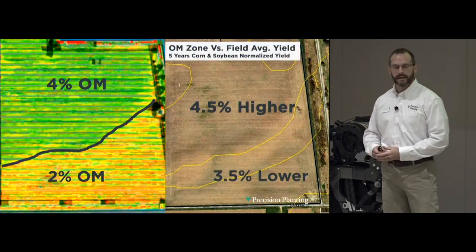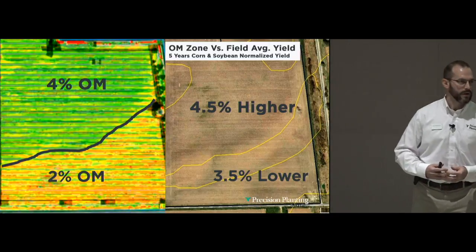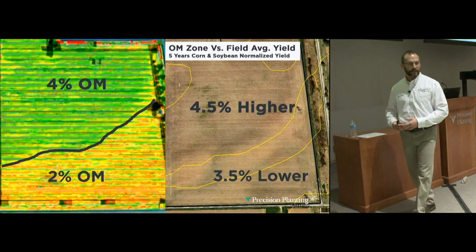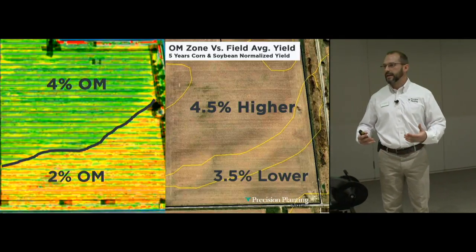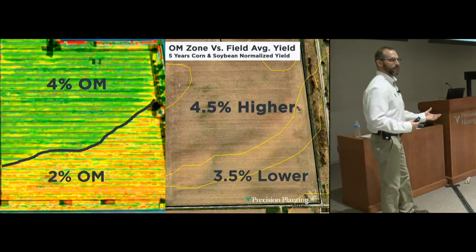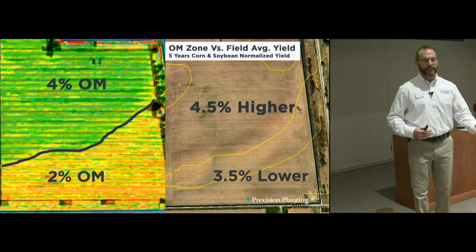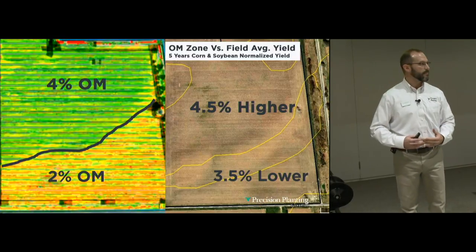The farmer gave us five years of yield data. In a corn-soybean rotation, we normalized yields and compared the two zones to the field average over five years. The 4% organic matter zone produced 4.5% higher yields than the field average. The 2% zone produced 3.5% lower yields than the field average. This is a telltale sign to use this layer of information to drive variable rate population — increase population in the high OM zone, back off in the lower zone.